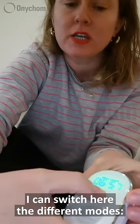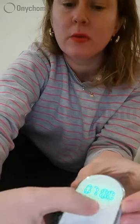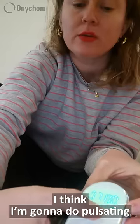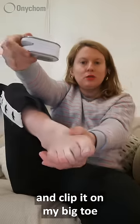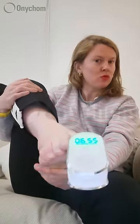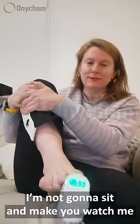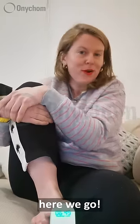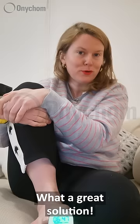I can switch here between the different modes — pulsating laser or cold laser. I think I want to do pulsating. So let's do that and clip it on to my big toe. And here we will be for seven minutes. I'm not going to make you watch me for seven minutes, but yeah, here we go. What a great solution. Thank you for checking in and have a lovely day.